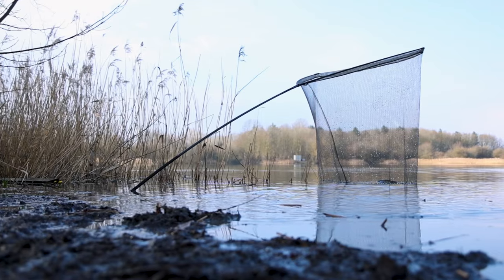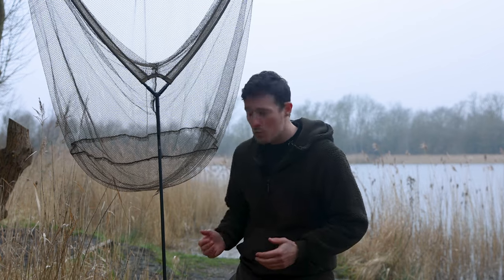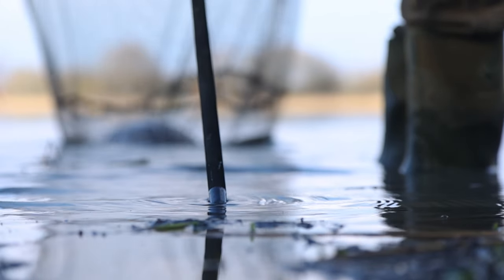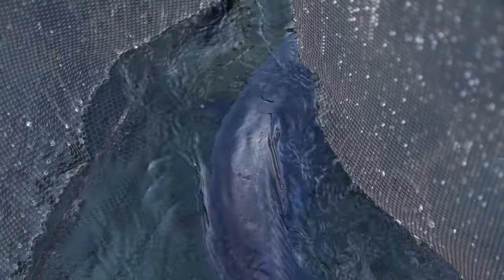What better way to start the session than two quick bites, and the whole purpose of coming down to film was to check out Daiwa's new landing net. This is the Cross Cast LR net and that stands for Land and Retain. Basically the whole premise of the land and retain system is that it's got a spike on the end which effectively means that you can drive it into the ground once you've landed your carp and leave the fish in the landing net safe in the knowledge that it's not going to escape, whilst you sort your rig out and get back out onto the spot.